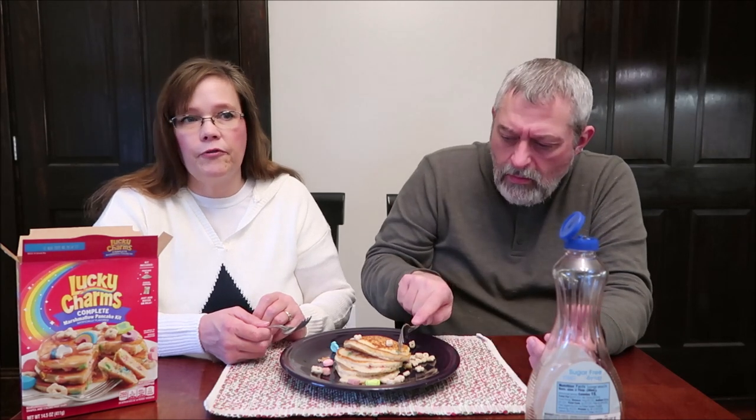I wish they'd put something else in the pack — like a packet of syrup you could pour on top, something besides regular syrup. It would be neat if they made a Lucky Charms syrup and included a packet of that. Because honestly, you're paying $2.98 for this and you could have done this yourself — taken your own box of Lucky Charms and your own pancake mix and made many, many more pancakes for what you paid for this box.